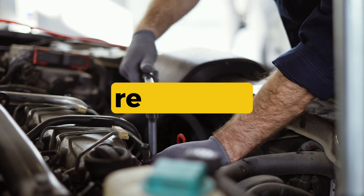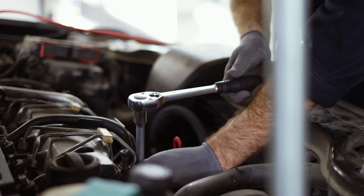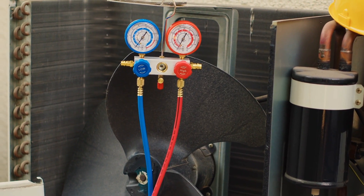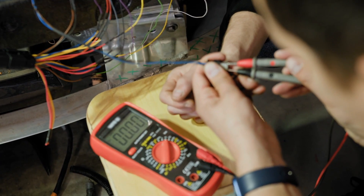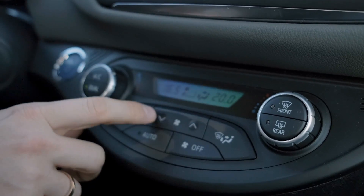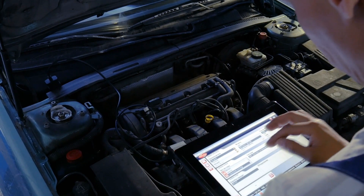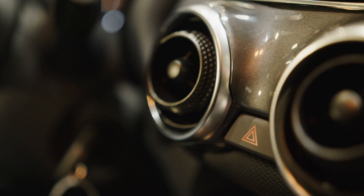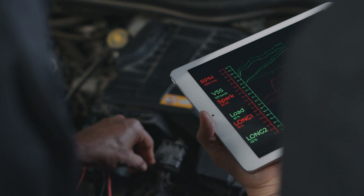Where to check first? Start at the relay box — locate cooling fan relay 1 and test or swap it with a known good one. Inspect the fan connector and wiring for signs of heat damage or corrosion. Use a multimeter to check for power at the fan motor with the engine hot, or turn the AC on to force the fan. If you have scan tool access, monitor coolant temp and fan command status to see what the PCM is trying to do. Also, many vehicles have two or more relays and multi-speed fans, so check your wiring diagram if possible.